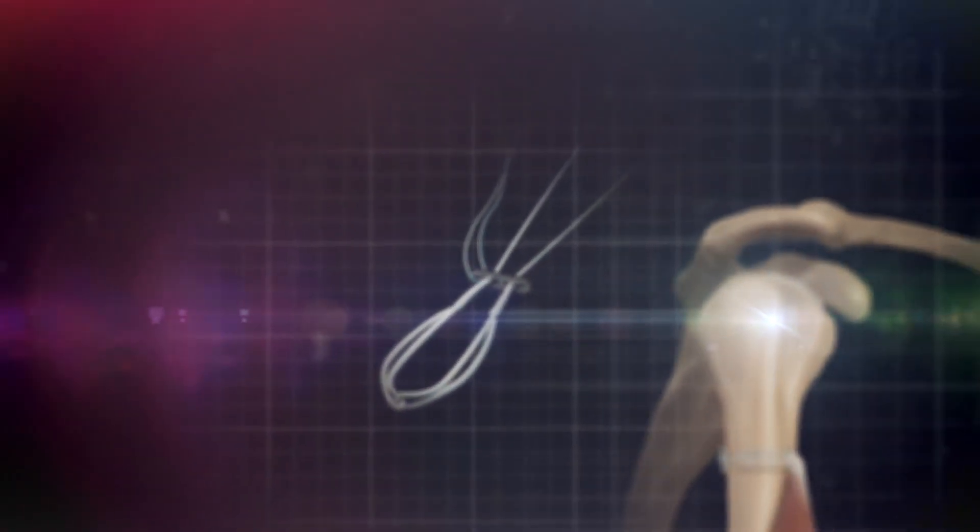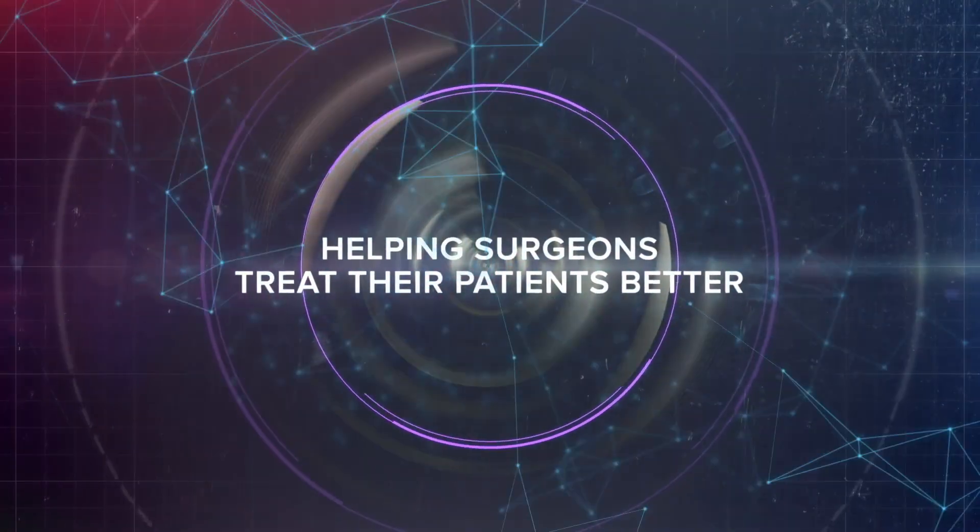These devices now are very low profile. Truly, I think Arthrex is leading the way. Arthrex is dedicated to creating the most cutting edge technology. Technology changes everything.